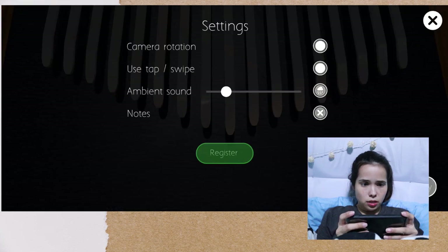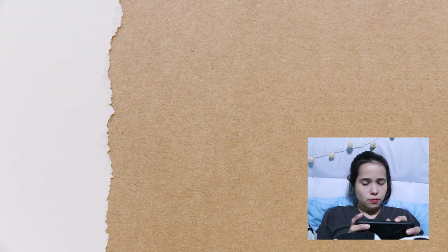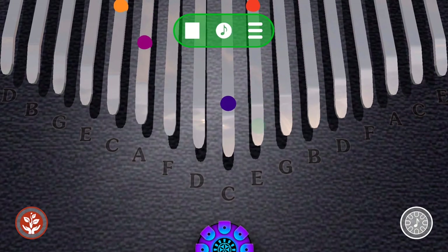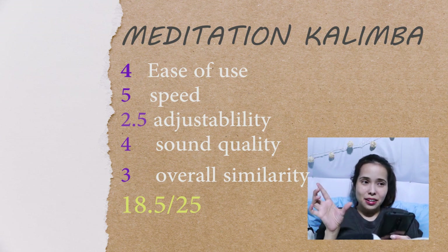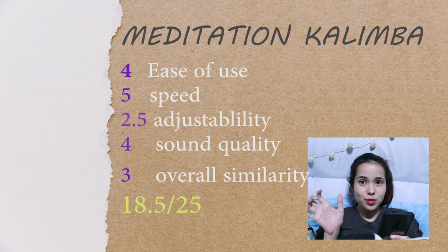Settings — notes — letters, yes. There you go, this is how it sounds like. But you cannot adjust the distance. This Meditation Kalimba is somehow okay because the sound is crisp and the timing of your fingers is just like the kalimba. It's actually nice — the actual sound is short but they added a reverb or echo to it so it sounds longer.